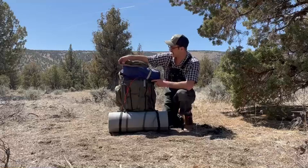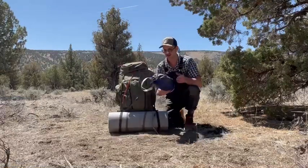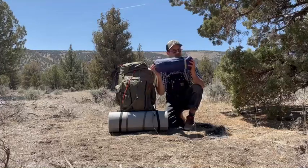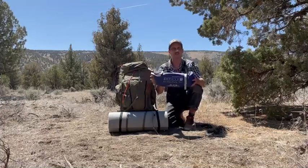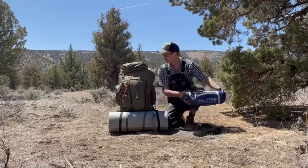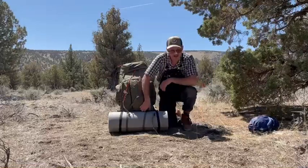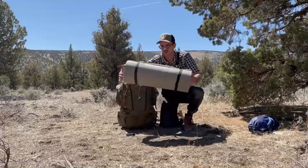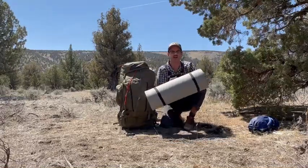We can open it up and unbuckle the brain up top. This is your tent — your standard Zephyr one-person backpacking tent. It packs down to a real small size, very lightweight, great tent. On the bottom here you've got your sleeping pad — usually they'll wrap it up in a tarp to keep some wear and tear off of it. It's pretty thick but lightweight.